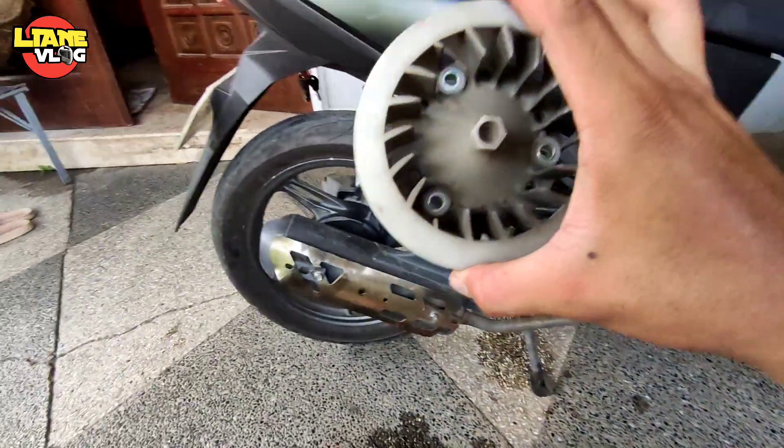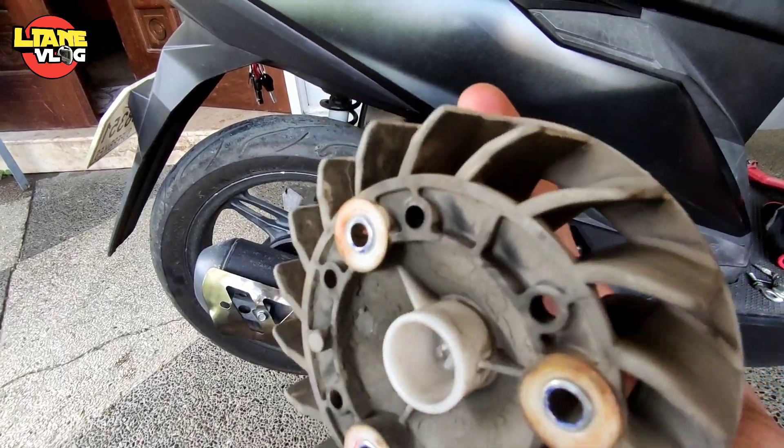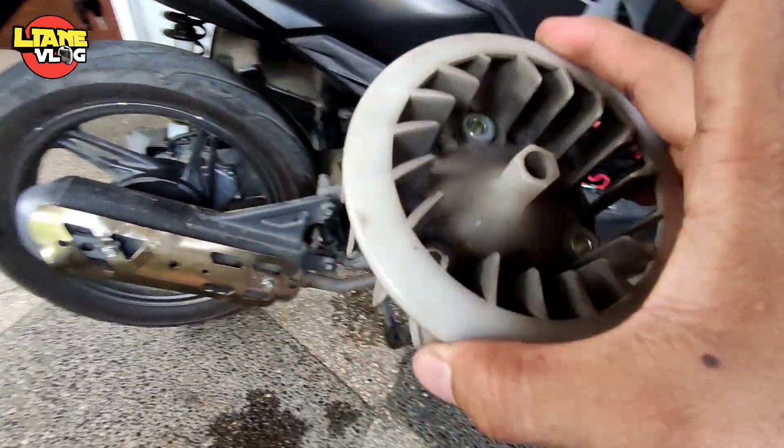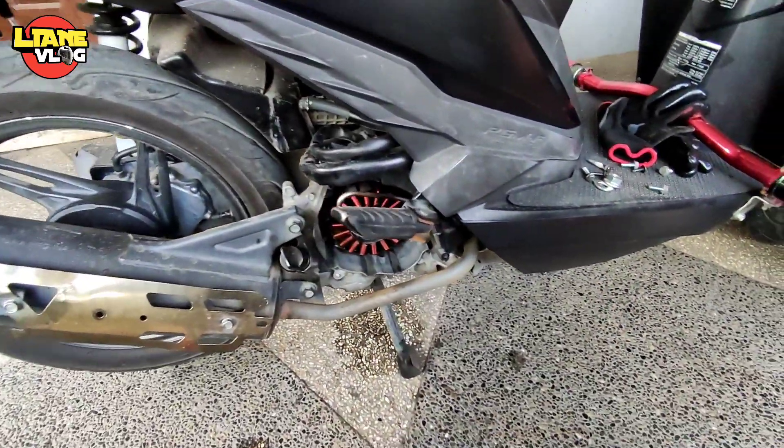Tapos ito yung fan - linisin na din natin ito ngayon kasi namumuuna yung kanyang mga halikabok. Para itong cover yung loob - linisin na rin natin.